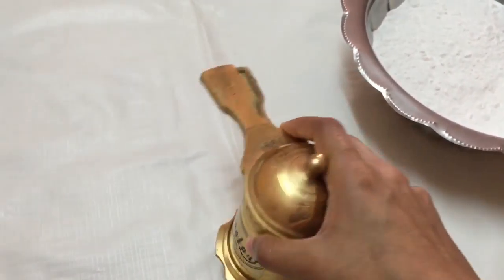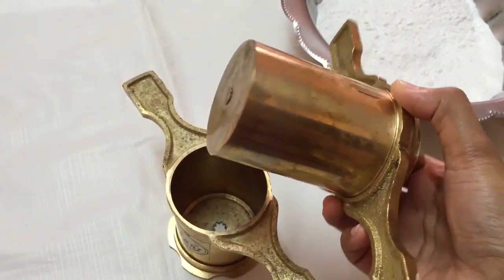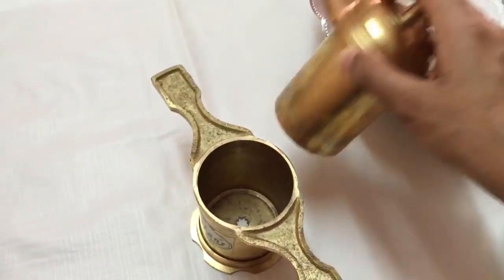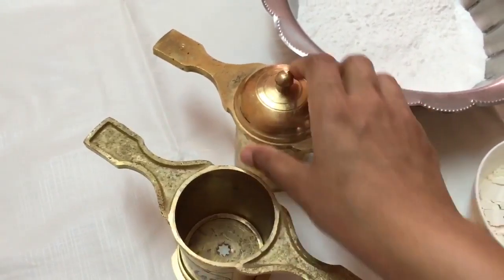For making the chaklis we need a chakli maker. There are two types available in the market — one is of this kind, and the other is the gun type. It has a star attachment at the bottom like this one, and there's always a manual you can read and follow the instructions.